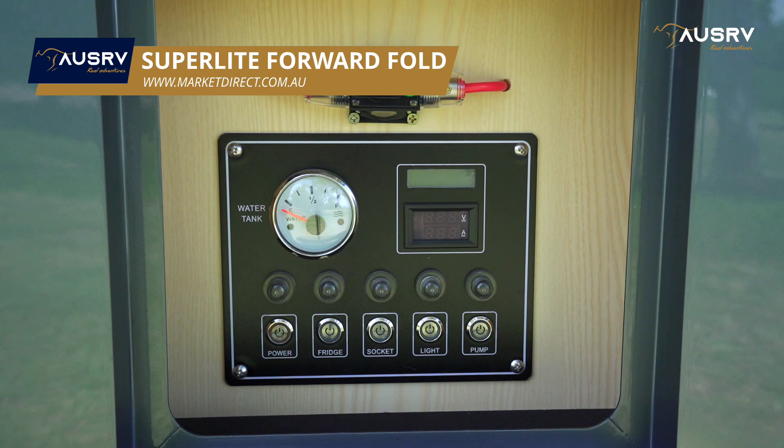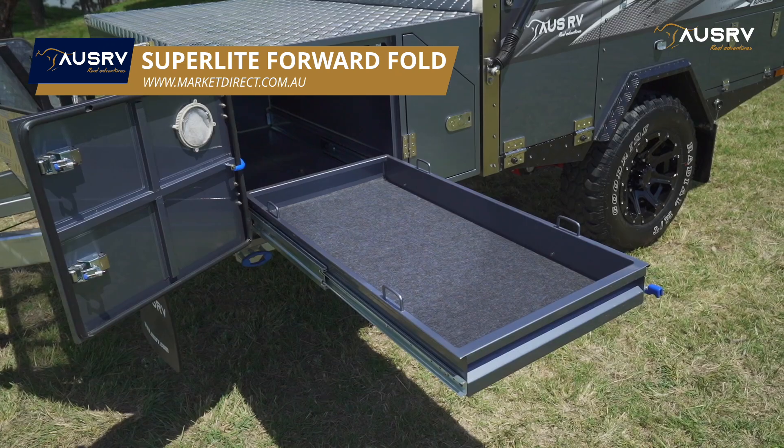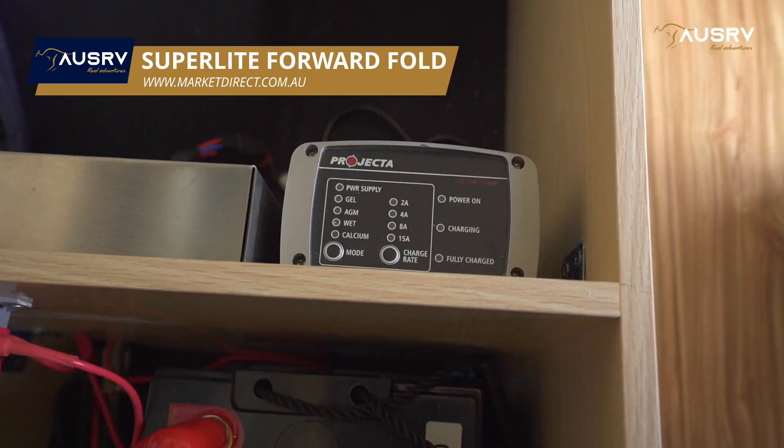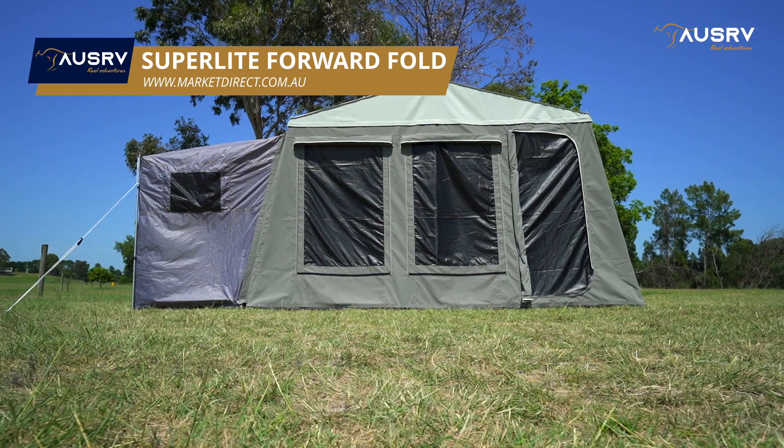Built-in 12-volt power, 100 litres of water storage, a queen-size bed and a lounge that converts to a second bed, bridge storage, pulse storage, quality projector charger, and a quality canvas with fully enclosed annex are all standard features.